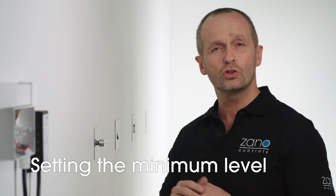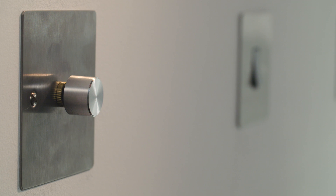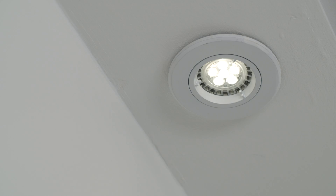You're now ready to set the minimum level. Turn the control to choose the light level, then release and wait for five seconds. The light will now flash once more to show you that it's been set. Next, it's time to set the start level. You have five seconds from the last flash to begin. Just use the control to select the level for the lamps to turn on, then release and wait five seconds for the lights to flash again and the setting has been saved.